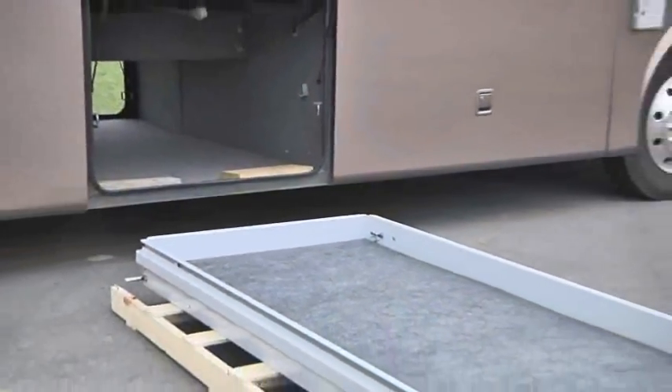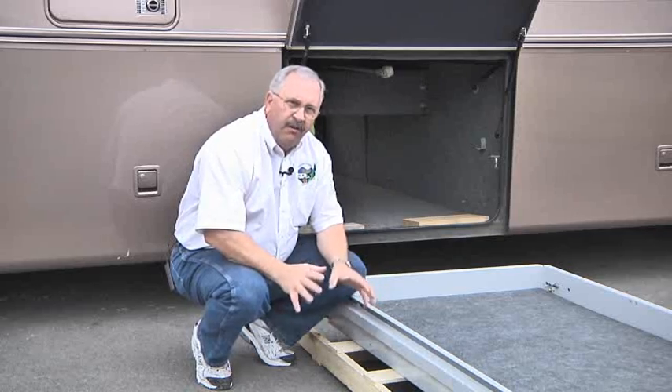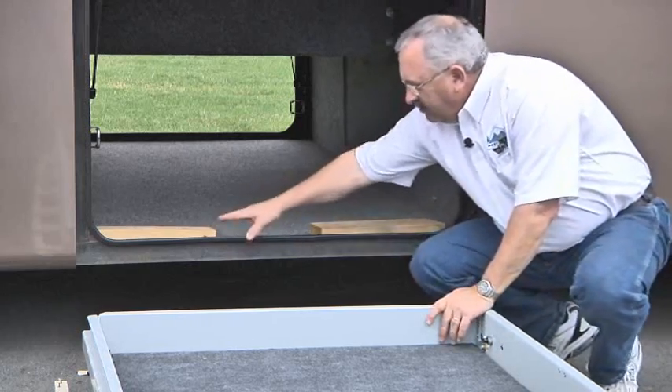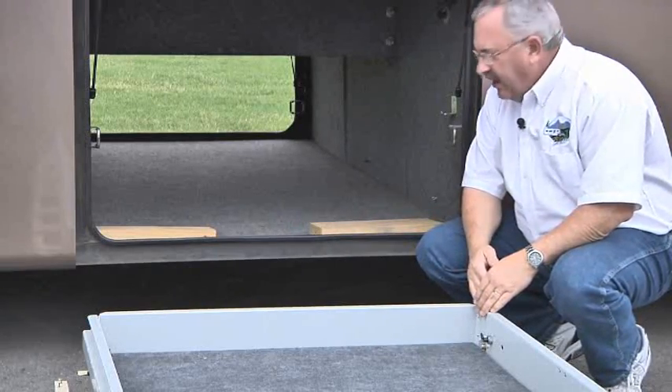When this is shipped to you, it will be strapped to a skid and covered in protective wrap. The hardest part really is getting it off the truck and in position ready to install. We put some two by fours here on the bottom to protect the rubber seal around the bottom of the door opening.